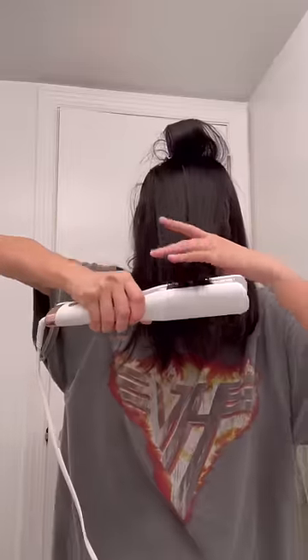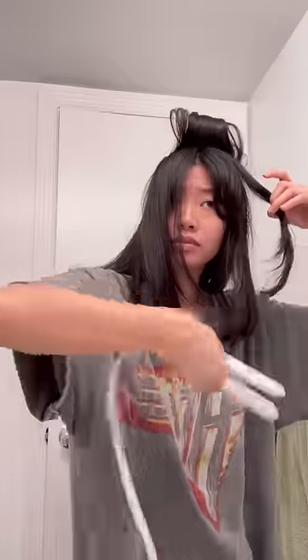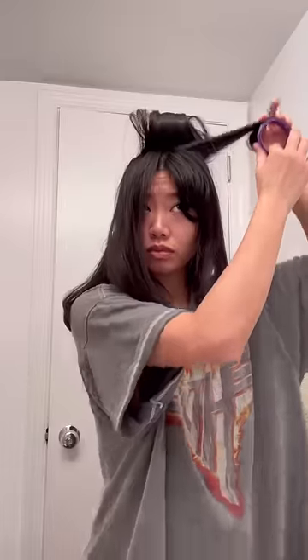With the velcro rollers, I first straighten and flip away from my face, then take the velcro roller to roll backwards. Then for the sides, I curl towards my face and roll the velcro roller under.